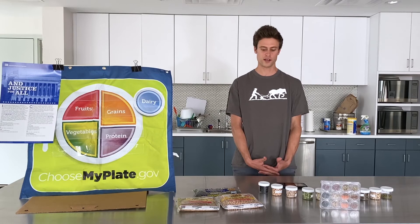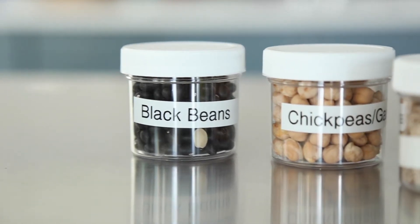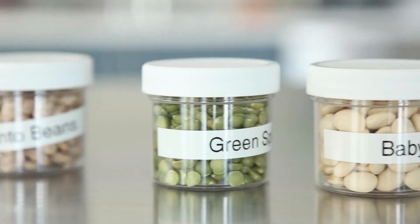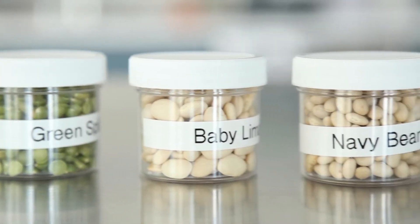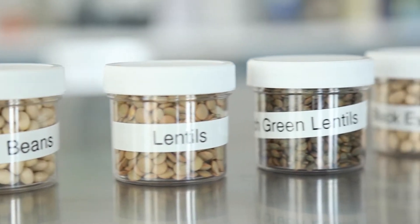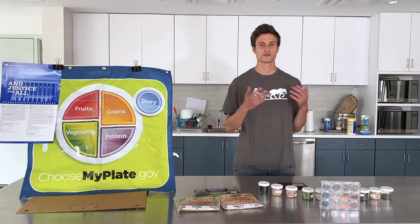Beans are great because they are super tasty, they're cheap and inexpensive, and they're full of protein, they're fat-free, and have lots of vitamins and minerals. As we learned in previous lessons, beans are full of fiber, which is really good for our heart health, as well as keeping our bowel moving and going to the bathroom regularly.